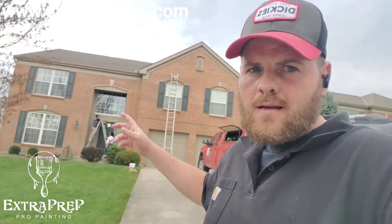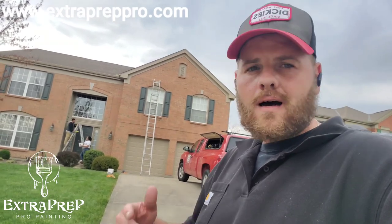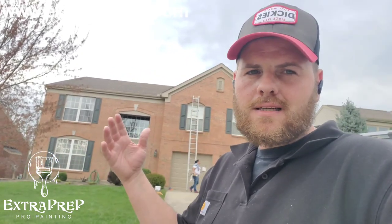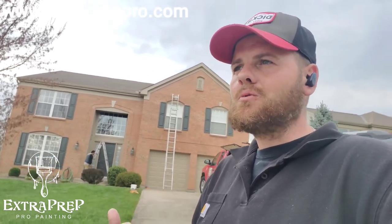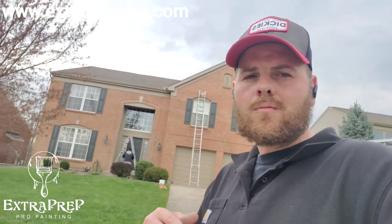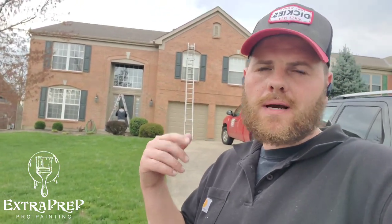Triple Crown, Kentucky — this family has a nicely newly painted exterior. I'm looking for your business. I turn these in two, two and a half visits — we get houses like this done. You can always go to extrapreppro.com to set up a quote, or you can call 859-815-0652. All my exteriors come with a three-year tradesmanship warranty, and super paint from Sherwin-Williams has a limited lifetime warranty. Reach out if you'd like to get your house painted — we're always here for you. Extra Prep Pro Painting. My name is Anthony Ford. Thank you.